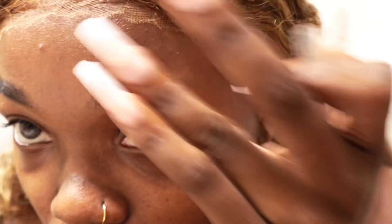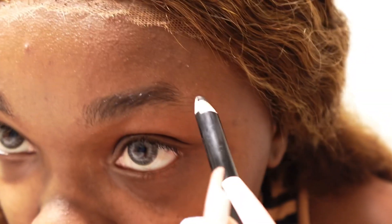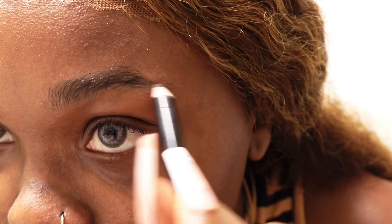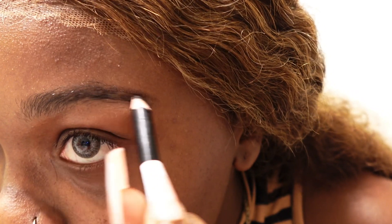So for the left side, I'm gonna take my eyebrow pencil and my already pre-brushed eyebrow, and I'm also gonna start at the end. But with this part, I'm going to try to match the way my hairs are already going.